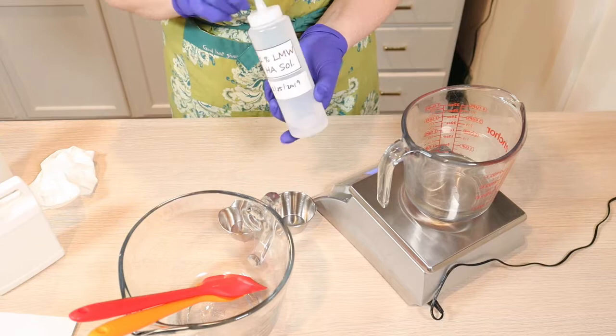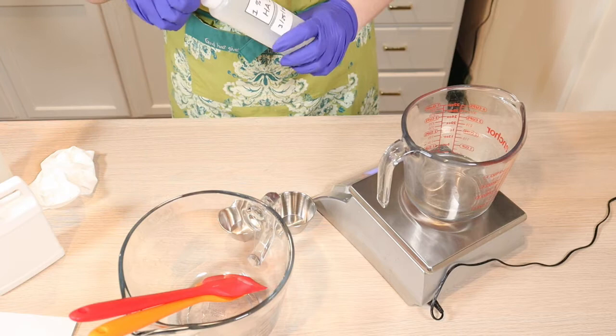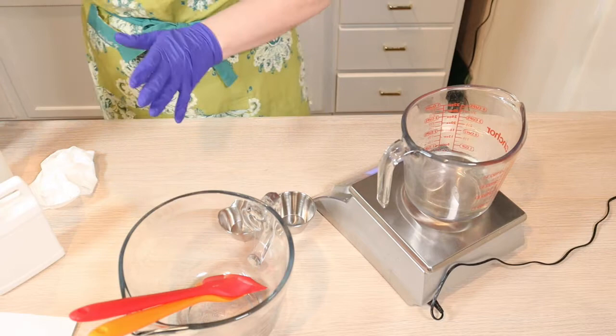I'm going to start with this, but I think I'm going to run out. I have my new batch made and ready to be bottled, so I'll just go ahead and do that. Hyaluronic acid is probably the most expensive ingredient I've ever bought.